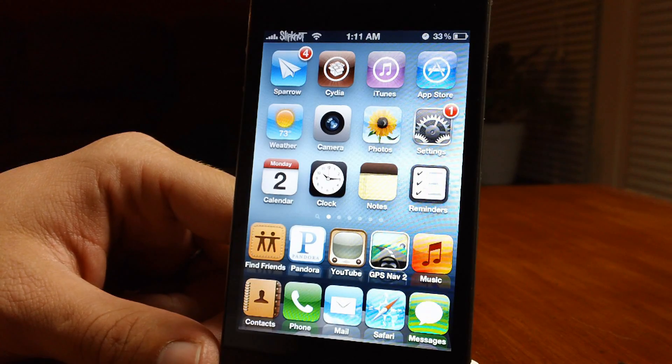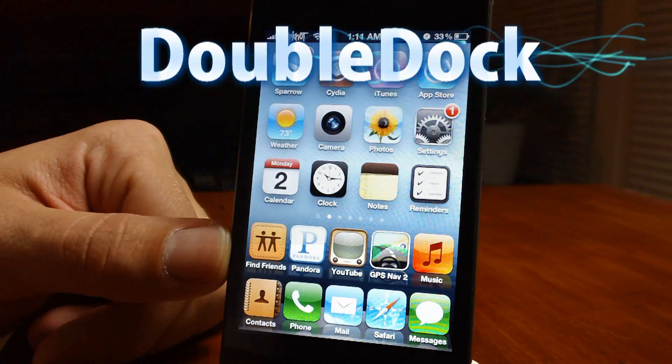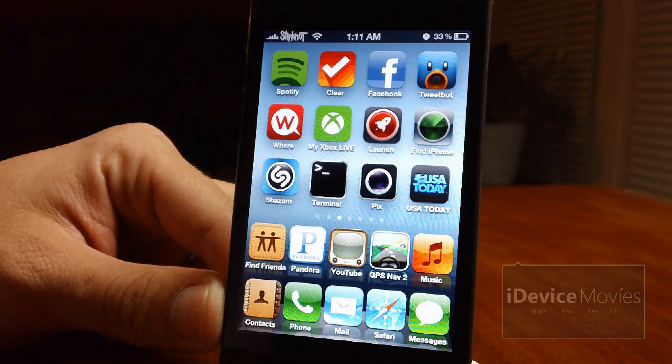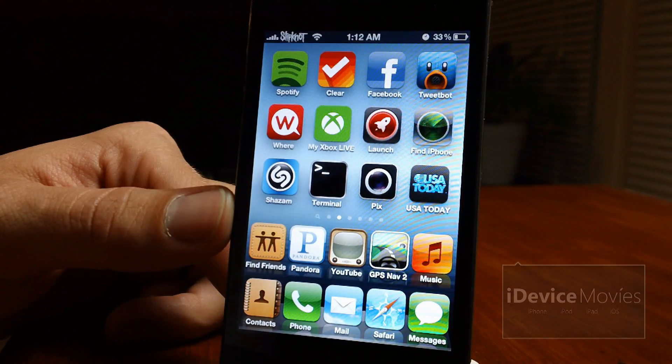Hey, what's up guys, Jeremy from iDeviceMovies. Let's take a look at the tweak Double Dock. As you can see here, the second row does not scroll, and it comes with five icons across rather than four.